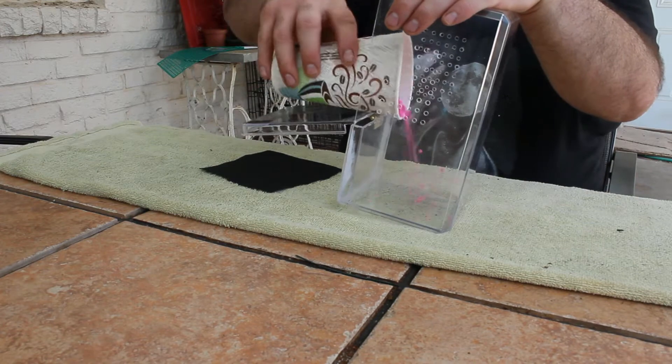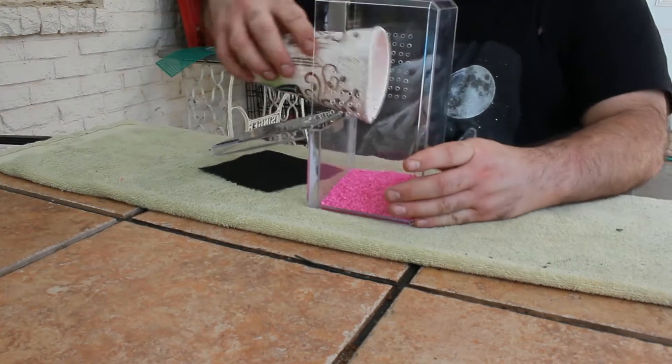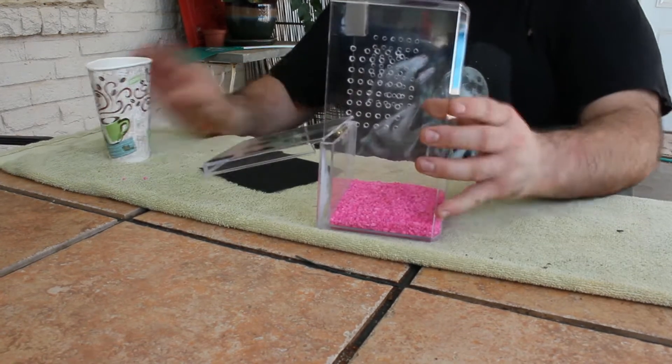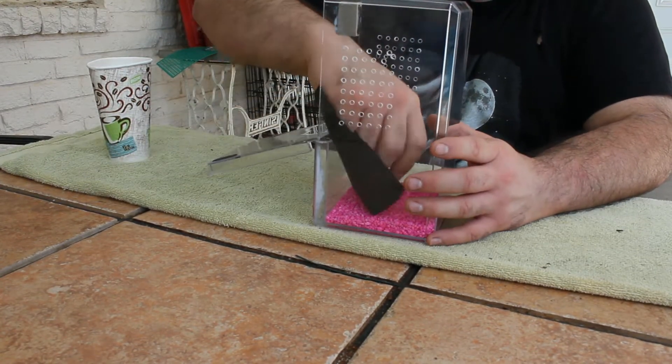First thing I'm going to do is create a false bottom using aquarium gravel. This allows excess water to drain through the soil. Next I'm going to take a piece of landscape fabric and use that as a substrate barrier.